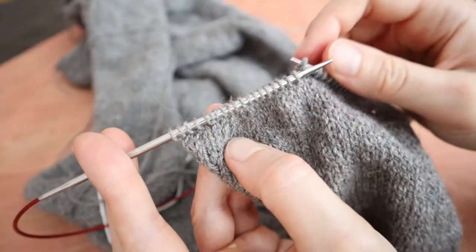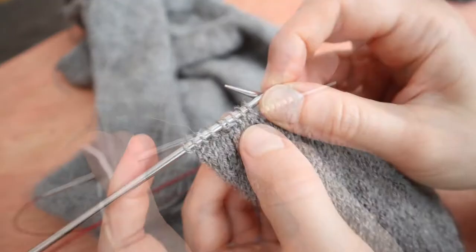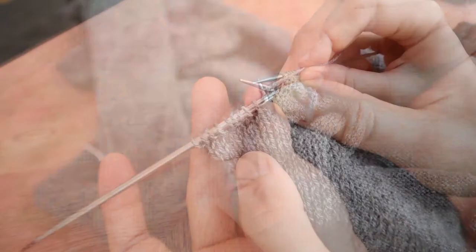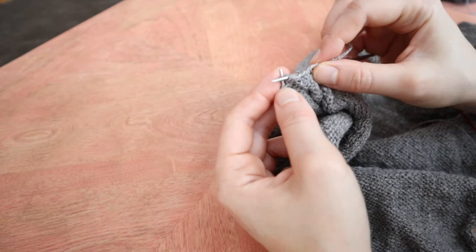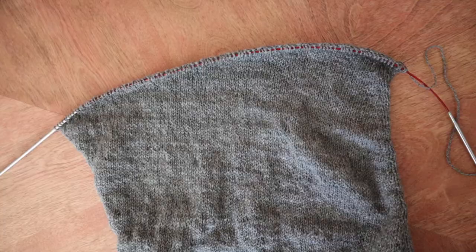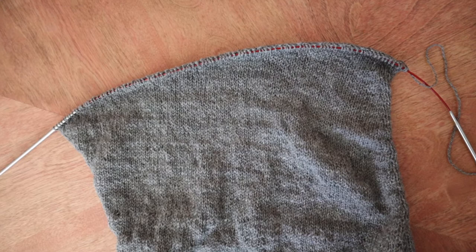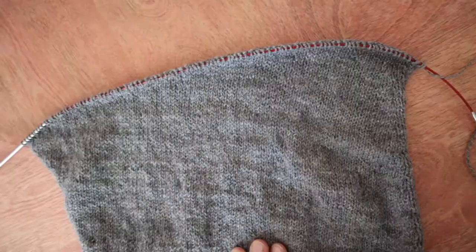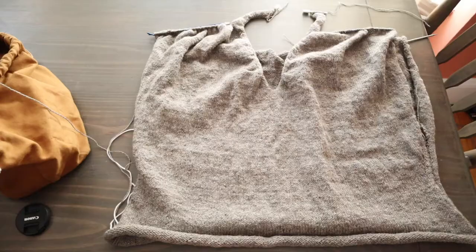I'm coming up to my next short row. I know that this double stitch right here is going to be acting as the first stitch of row. So I'm going to knit to three stitches right before it. Now that I've turned, I'm going to do my short row again. Here's what the completed short row section looks like. Here is the arm edge, and you can just see that there is a gradual stepwise fabric being built up.